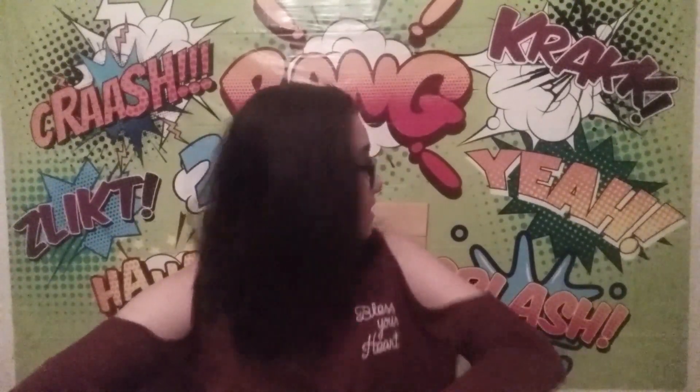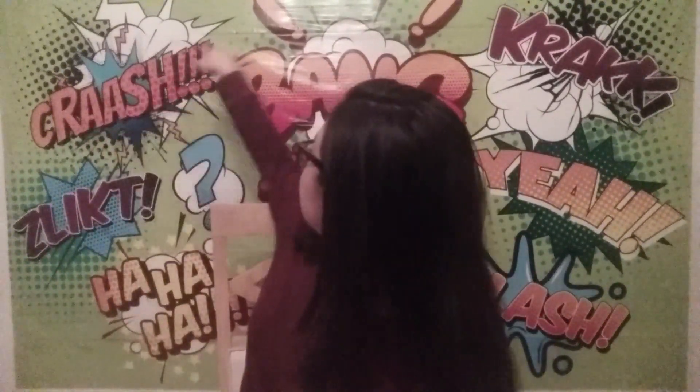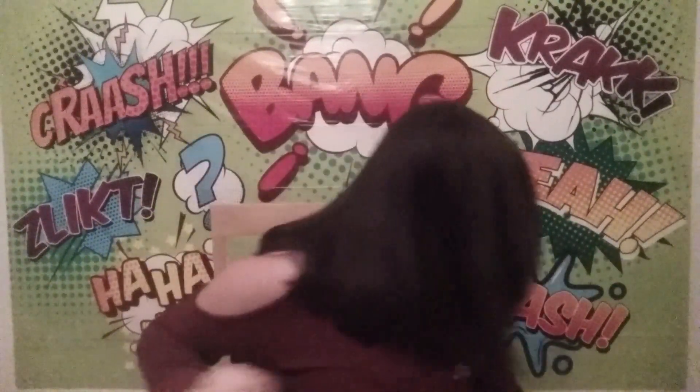Hey guys, what is up! Welcome back to my channel. As you can tell, my background is a little bit different — I got this from Dollar Tree. I really like this background because it's the comic book theme, so it says 'crash,' 'bang,' 'splash' — it just has all those. Comment down below if you guys like it too!